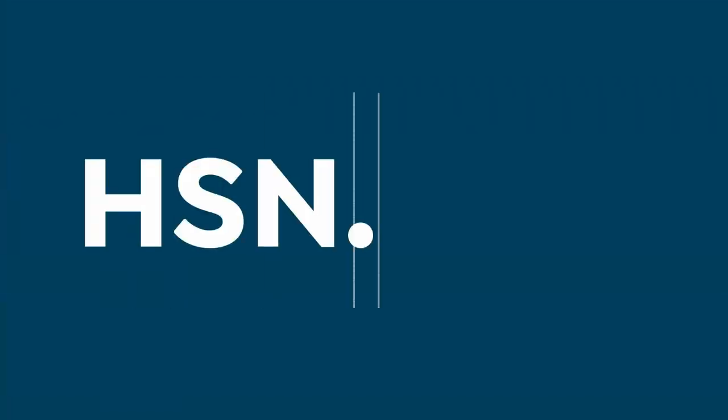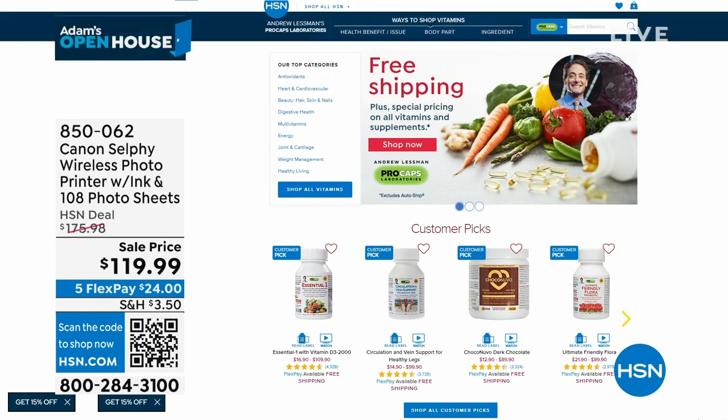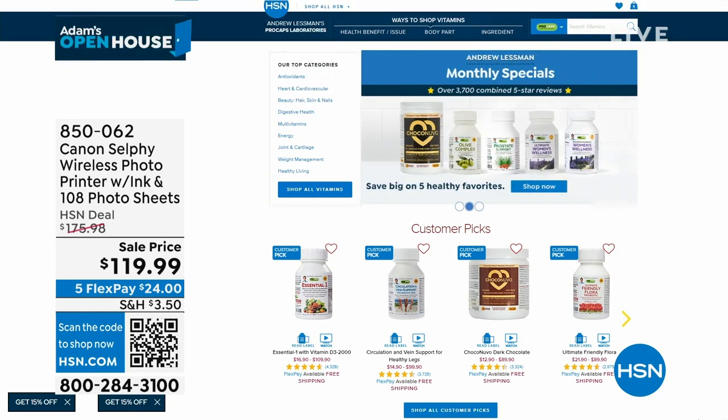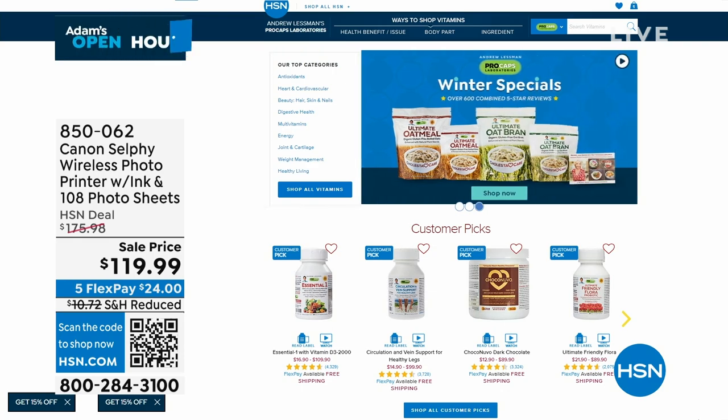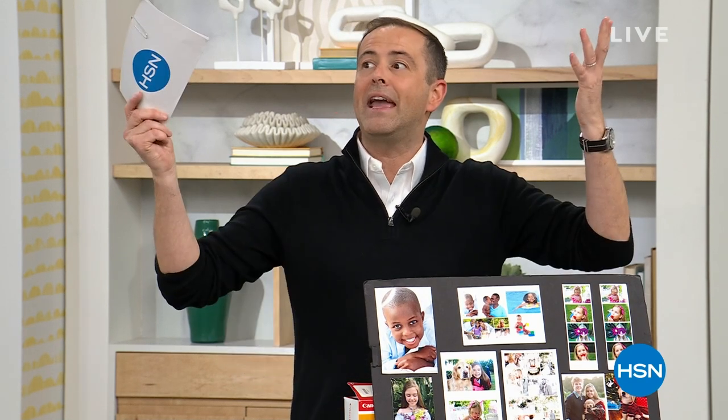Andrew Lessman Vitamins — the secret to healthy hair, skin, and nails, and also the secret to the best multivitamin in the world, Andrew's Essential One. I never go a day without it. Check out all of Andrew's products at hsn.com. Still to come: my special delivery, a secret delivery, and a one-day-only sale.